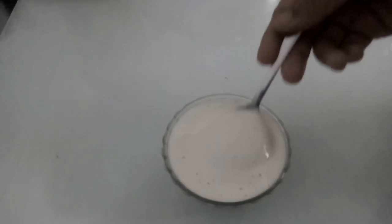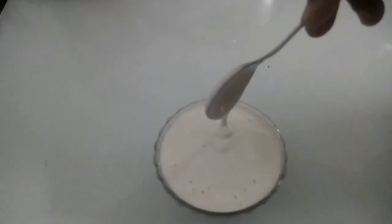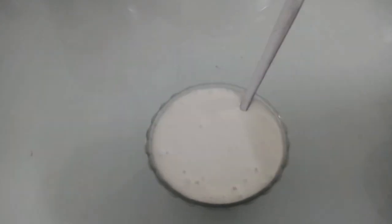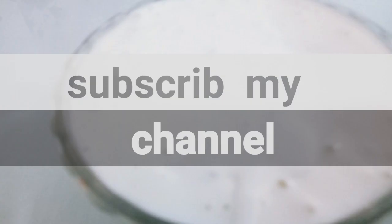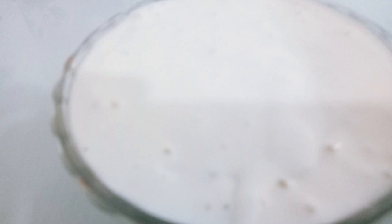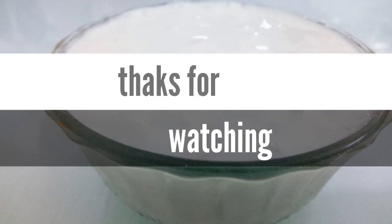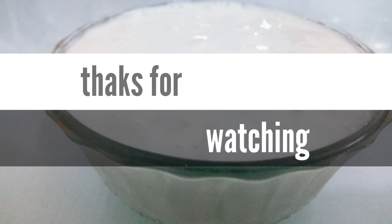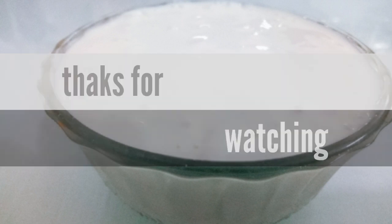Please like and comment if you like, and share it with me. Subscribe to my channel. Inshallah, I will see you in the next video. Thank you!